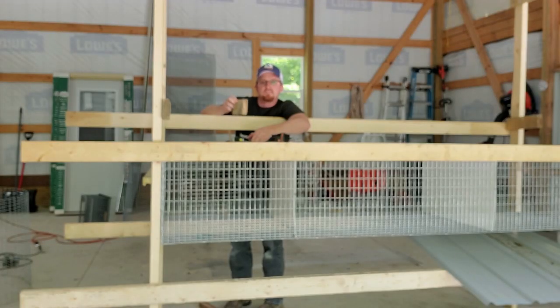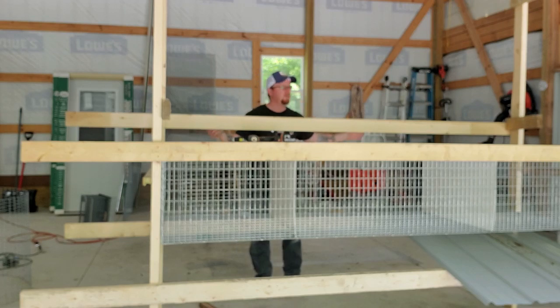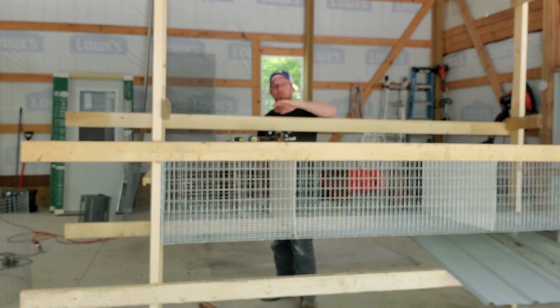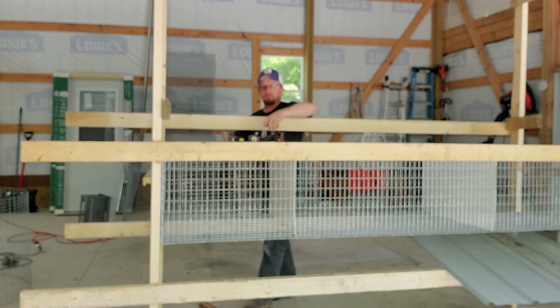So what I'm doing now is I made some small blocks, and I'm actually going to install these on the side rails that the cage is going to be attached to. That way, I can pick up the cage with some help and bring it in and just set it on top of these while I get the cage secured. Then later, I'll take these blocks off that I've just put on.